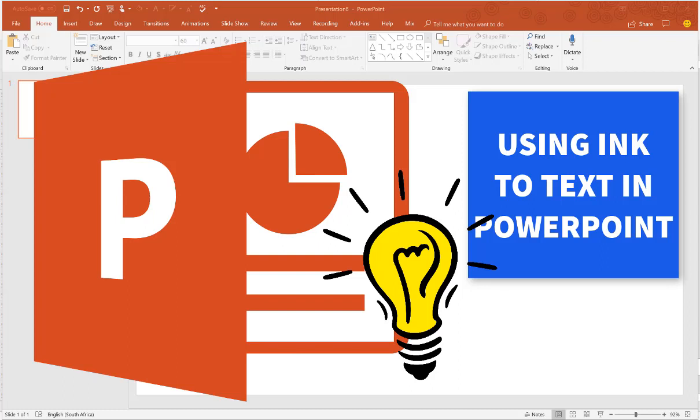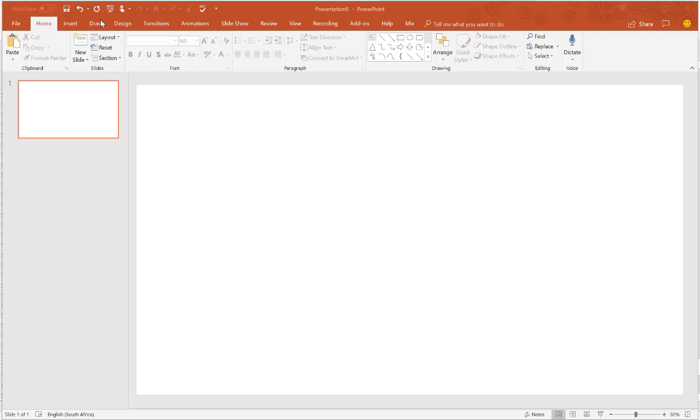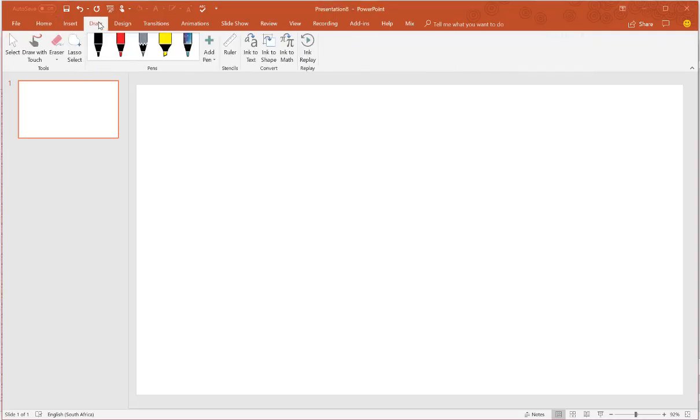Here's a cool little thing that I haven't tried out yet, and that is ink to text. I've definitely tried ink to shape and thought that would be a good idea. So I'm going to go to the Draw tab and click on Draw with Touch. My machine is a Surface Laptop, so I can draw with my finger on the screen as well. I'm going to try my pen, so let's see what happens.